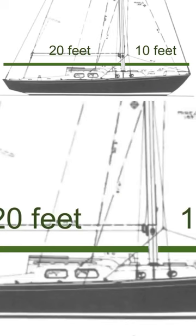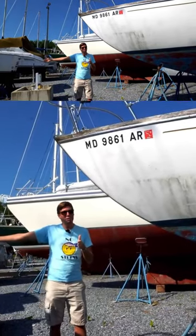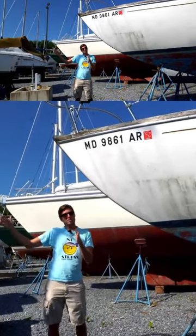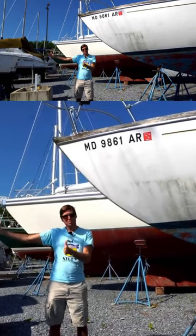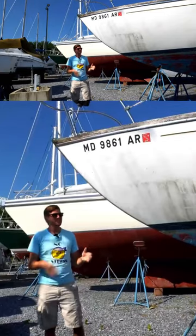We have 10 feet forward of the mast to the bow and 20 feet to the stern. Now if we add a 10-foot bowsprit — which we're not going to do — but for math, that would make it 20 feet forward of the mast and 20 feet behind. So now your mast is at the 50% mark. That's kind of the idea.